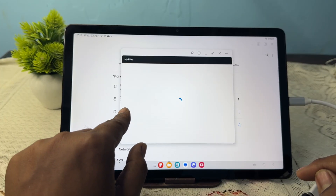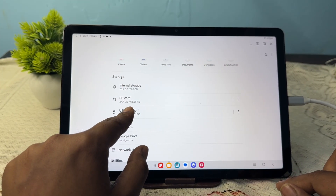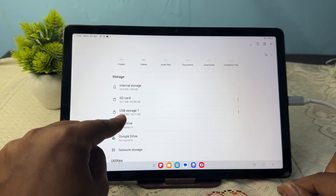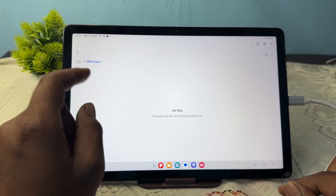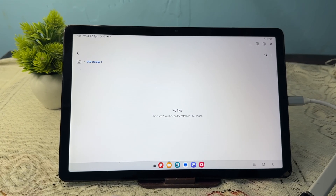Here you can see the storage. My pen drive size is 32GB. This is the way you can connect OTG with your Samsung Galaxy Tab A9 and A9 Plus.